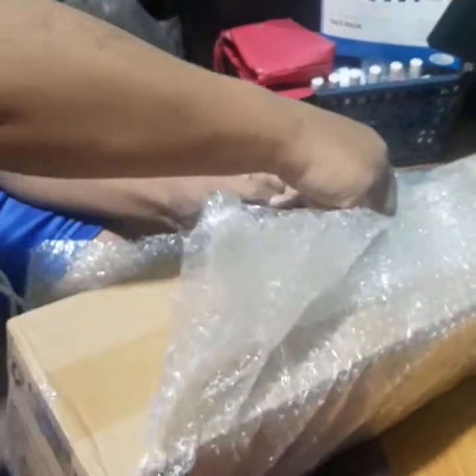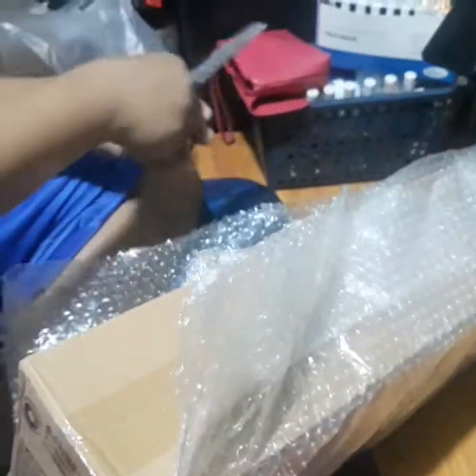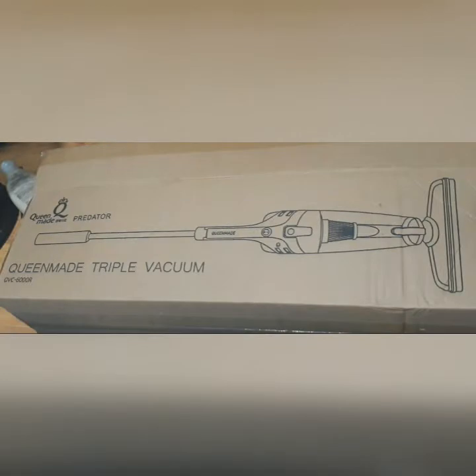May reason kung bakit ko ito in-add to cart — dahil una, kailangan ko siya; then second, mura siya; and third, may discount akong nakuha.